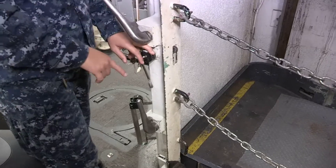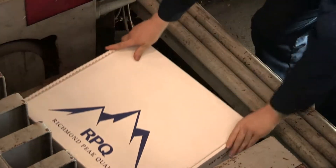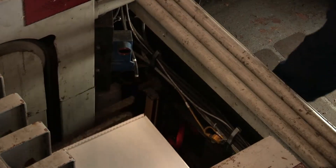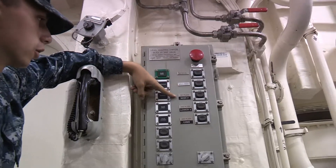Door alarms should be functional, as well as safety interlocks. Remember, the commanding officer must be informed and must grant permission for any piece of equipment to be operated with safety interlocks bypassed or malfunctioning.